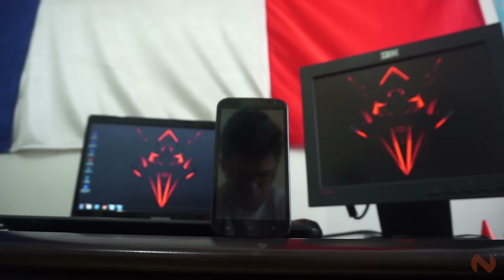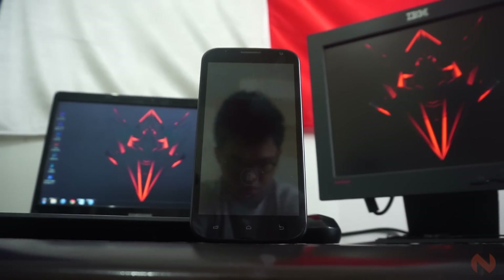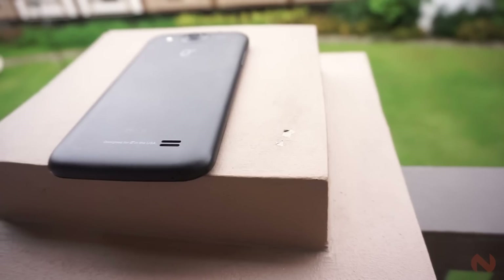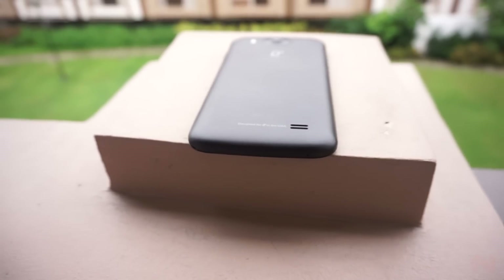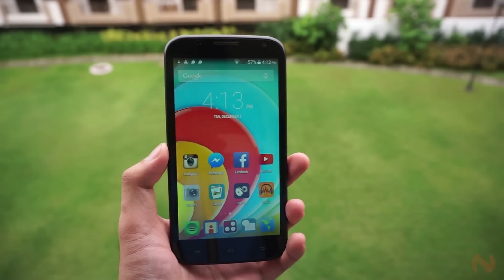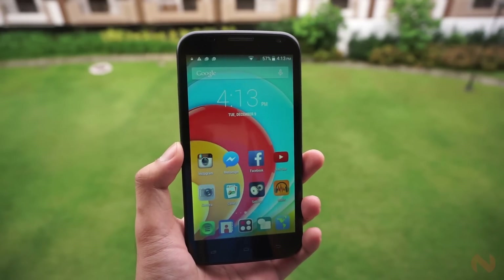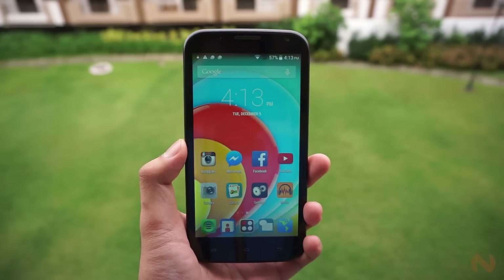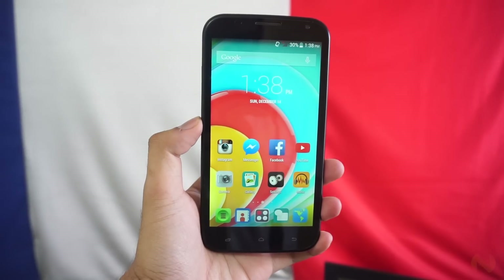Phablets are really here to stay. It is either people with somewhat large hands prefer devices that actually fit their hands, or consumers are now becoming more practical by combining a smartphone and a tablet into one device. The options of available devices in this category are countless, and Oplus wants to confuse you some more by releasing an enormous 6-inch smartphone. The Oplus Grande is one heck of a contender in the phablet category.